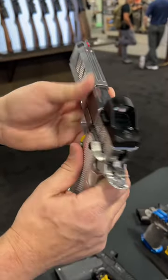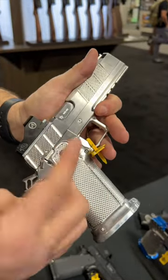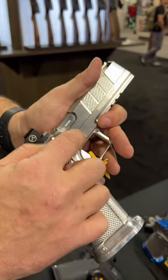It has an extended safety — this thing is nice and huge, super crisp. They also upgraded the slide stop, so it feels better. Plus, it has a dimple over here so you don't have to worry about marring up your stuff when you're taking it down. It'll just take a punch, that kind of stuff.